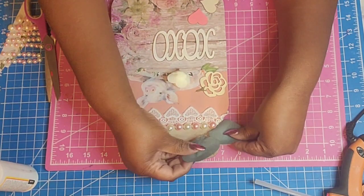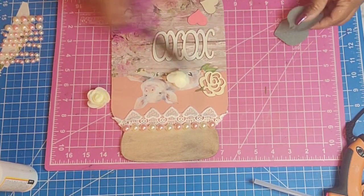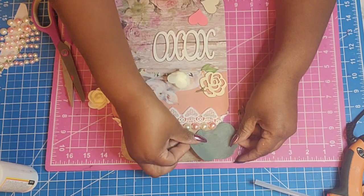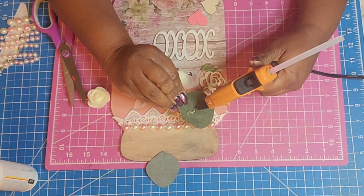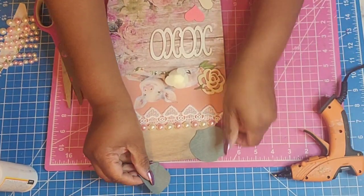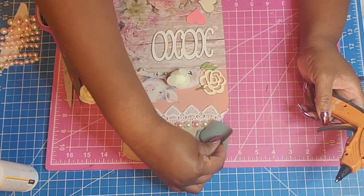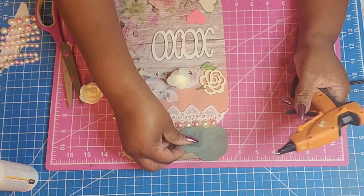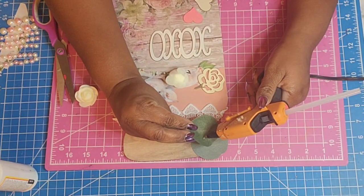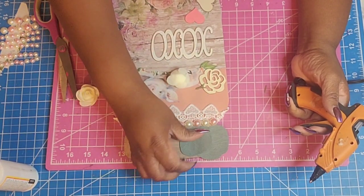I took this piece of greenery from an upcoming project in just a few minutes and I'm adding it here. When I laid this out, I just laid it out with two pieces, but when I went to glue them on I did not move them over far enough, so it didn't lay out how I originally planned. I ended up having to add a third leaf in there, which still worked out really pretty. I was not disappointed with that.